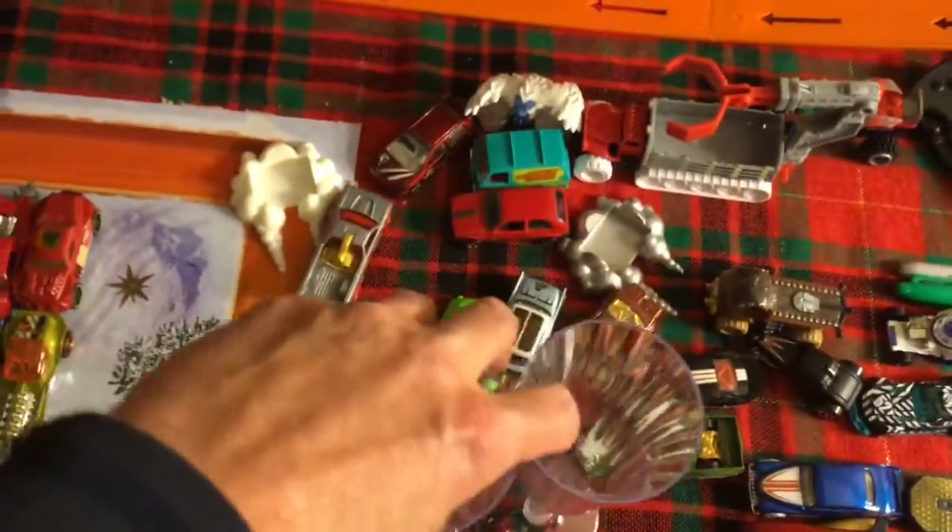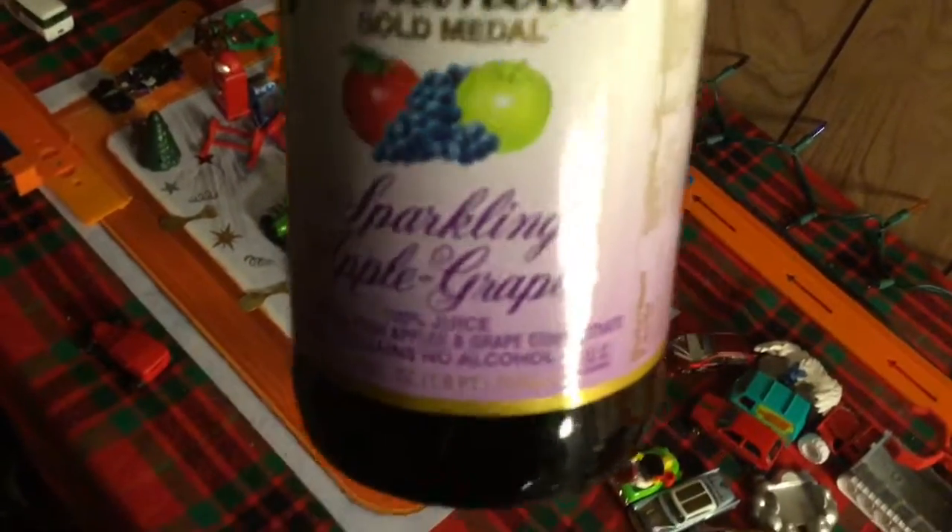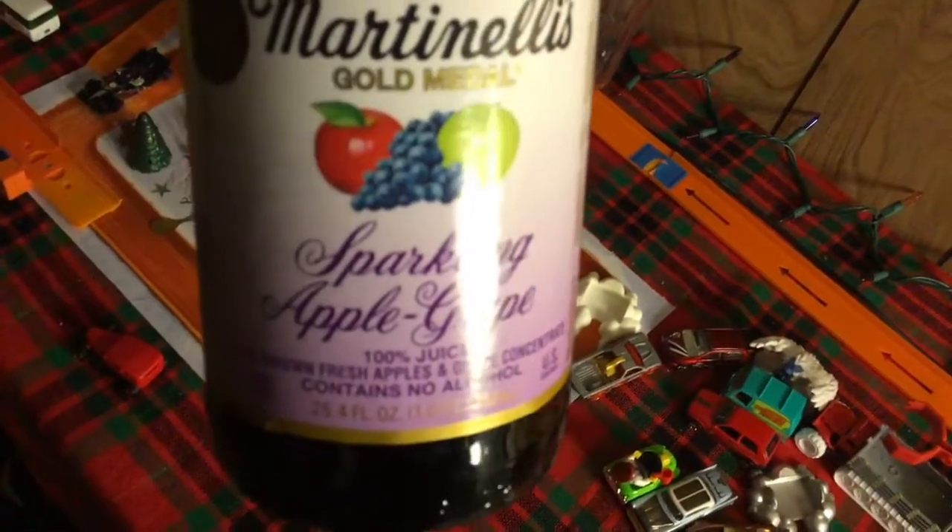Harry and I are going to celebrate this New Year. We've got some champagne flutes here — some sparkling apple grape, 100% juice, contains no alcohol. Go ahead and open that, buddy.